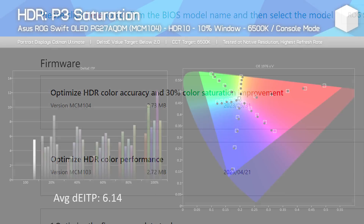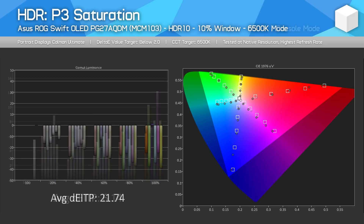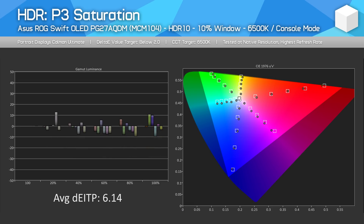The easiest way to see this is via a gamut luminance chart. With the previous firmware, most colours were down around minus 30 in luminance relative to the correct value, while after the update most colours are in the accurate range for gamut luminance. So I think this is where ASUS gets the 30% improvement figure from. If this is all very confusing, all you need to know is the firmware update improves the brightness of colours, bringing them up to a more accurate level. This is in addition to ASUS improving EOTF tracking, which tells us whether brightness levels are accurate in the greyscale.